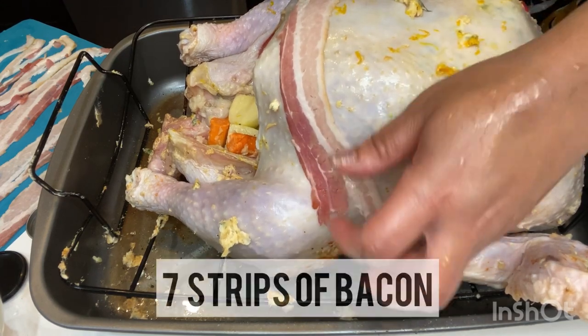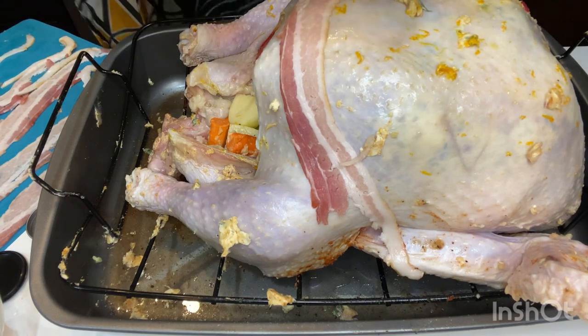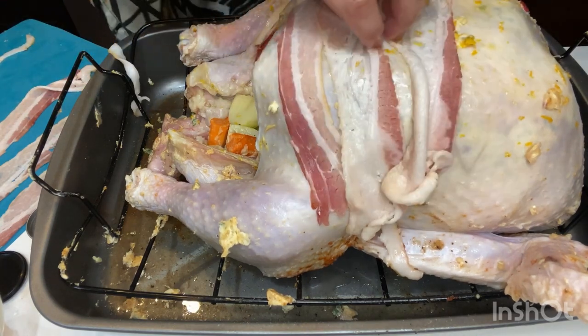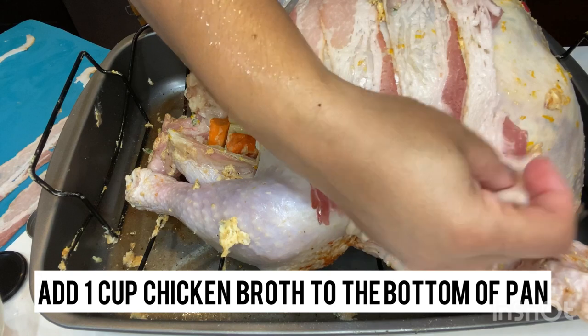And one small potato — we're going to use that as our thickening agent for our gravy later as opposed to using flour. Now we're going to add seven strips of bacon to the breast of the turkey. This is our second insurance policy that the turkey will be nice and moist, and the smokiness gives a nice complement to the citrus of the orange — it all blends nicely together.